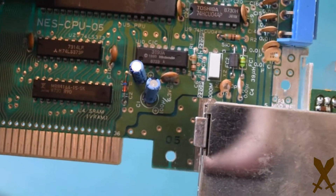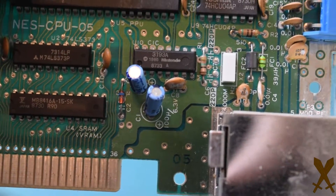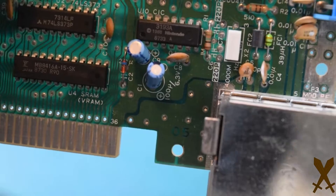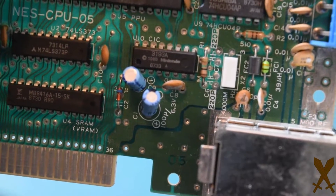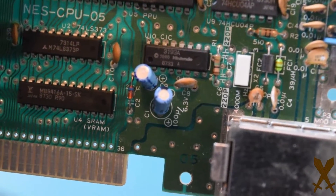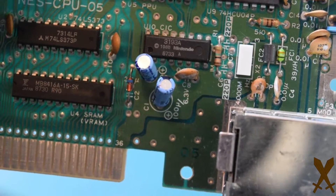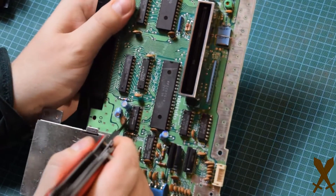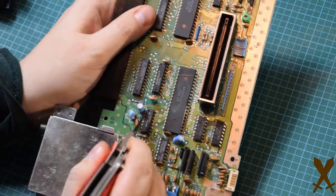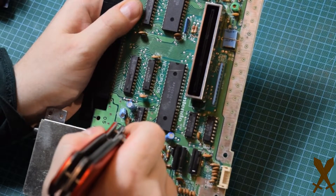Here we have the lockout chip. The number on top is the same on all the different boards — the lockout chip will always say 3193A on top. On the bottom it's going to be different every time. On the bottom row, you want to count four pins in from the left. The leftmost one is hidden here, so it's going to be the pin directly under the numbers 33. This is the part that always makes me super nervous — I hate cutting stuff on printed circuit boards. So just be really careful that you cut only the fourth pin from the left and don't cut anything else.